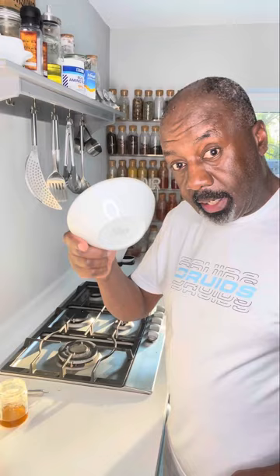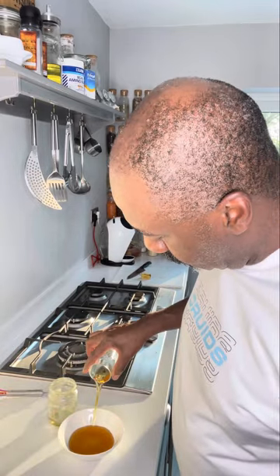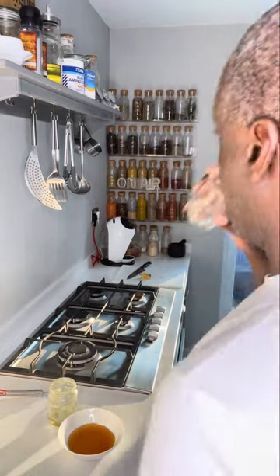For the glaze, get yourself a bowl and put in some honey. Then into the honey goes our fireball whisky liqueur — it's delicious. Pour that in and give it a mix.